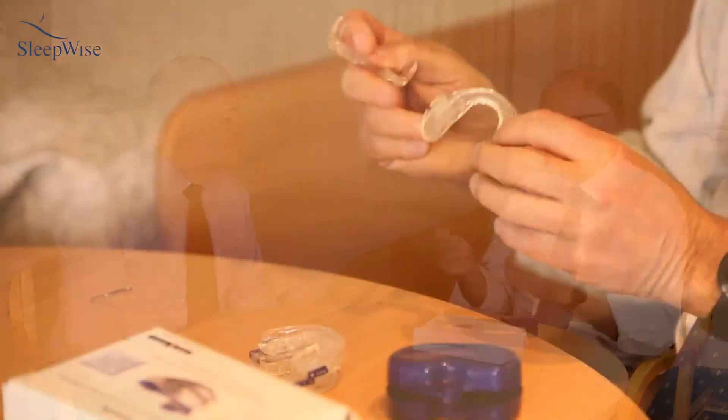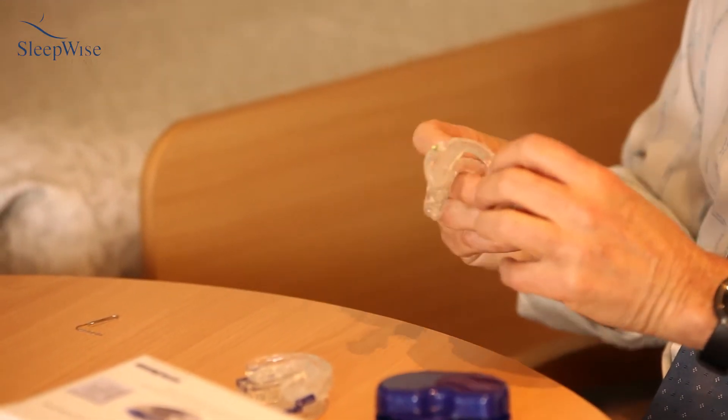We get asked quite often if we can just do a boil-and-bite so people can see what it's like to use a device. We don't like to do that because for a lot of people it can actually help with the snoring, but people come in saying the snoring is reduced and they're feeling better, however it's just too painful and too bulky to use. It's just a world of difference when you custom make it — an appliance just a millimeter or two thick all the way around. You can bring the jaw forward using the key, and bringing the jaw forward is one of the most important aspects of making this appliance work effectively and getting rid of snoring and sleep apnea.